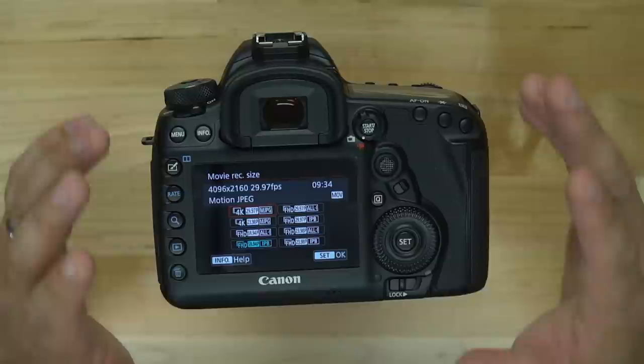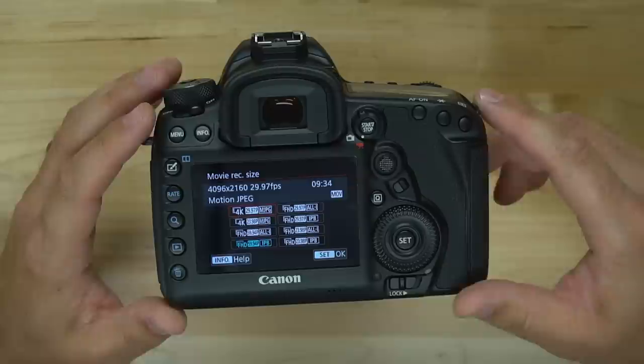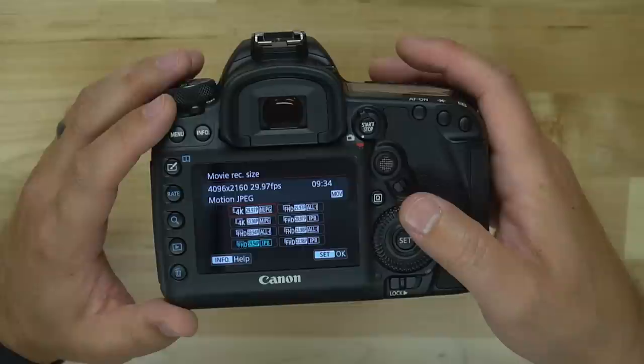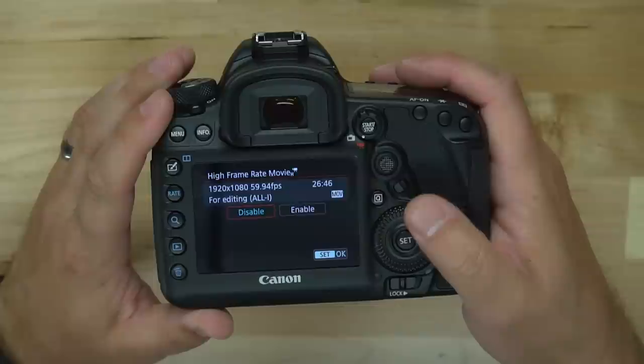The file size this camera puts out is massive. Canon is just known for that — regardless of what format you're shooting in, the file sizes are going to be big, so I recommend getting a big card. I have options in the description below even if you're not shooting 4K and just want a good SD card for recording video. I'm going to go ahead and choose the highest format for HD: FHD 59.94p All-I.